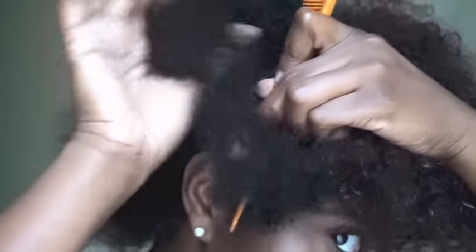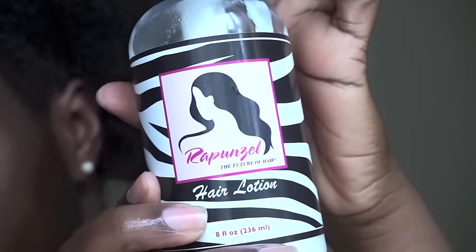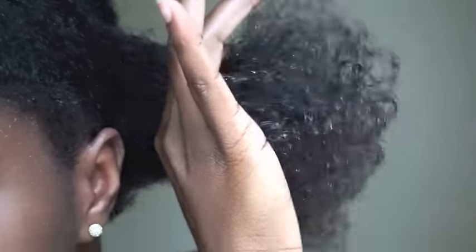I created two sections — one section in the front and another big section in the back. Once that was completed, I went ahead and worked on the back section, creating smaller side sections so I can make my flat twists. I used some more of Rapunzel's The Future of Hair hair lotion and worked that through, then put more product on to smooth out my hair.